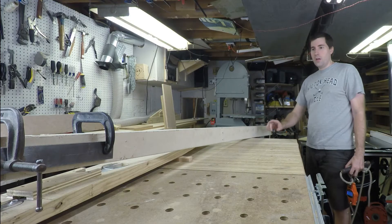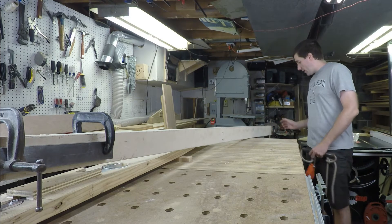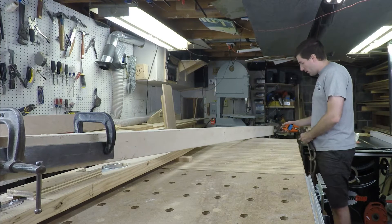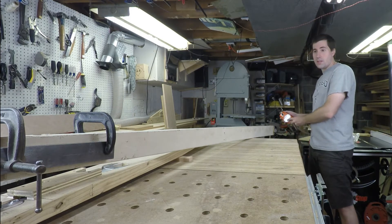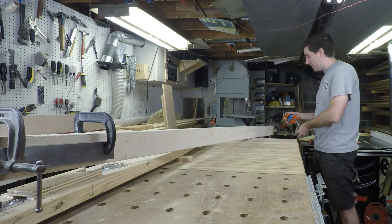Here's my makeshift torque wrench. I've got a board that happens to be 79 inches long. At the end of it I've got a little clamp that I hook this force meter up to. When I pull the force meter, however much force it reads, I multiply that times 79 inches, convert it to foot-pounds, and that's the amount of torque that I've got applied.